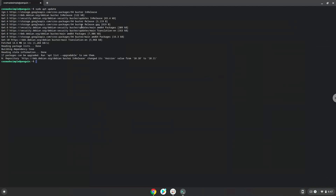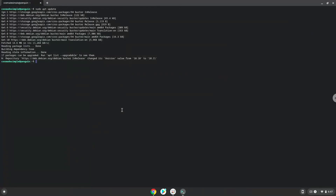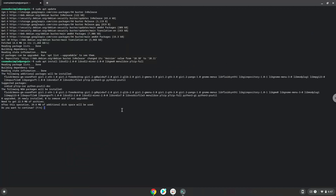Now we will install some packages which SRB2 Kart requires and which we need during the installation process. Press Enter to confirm the installation.